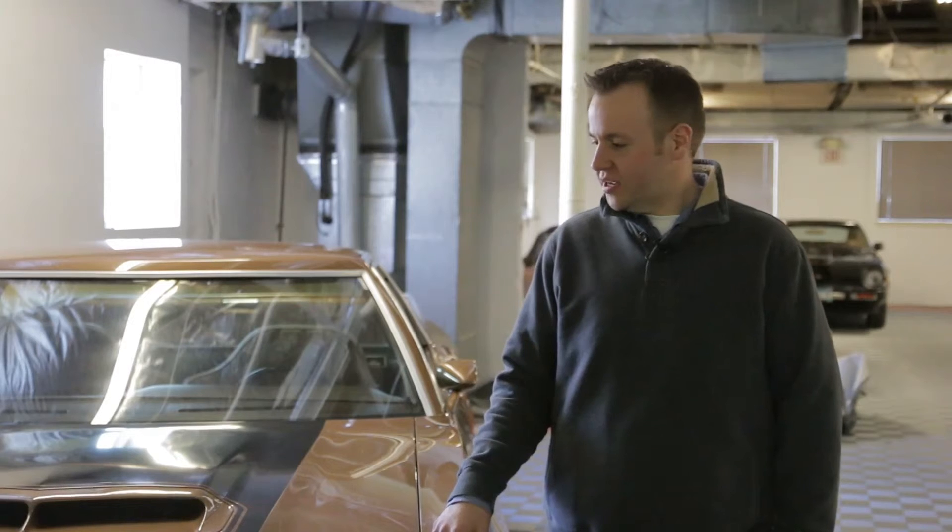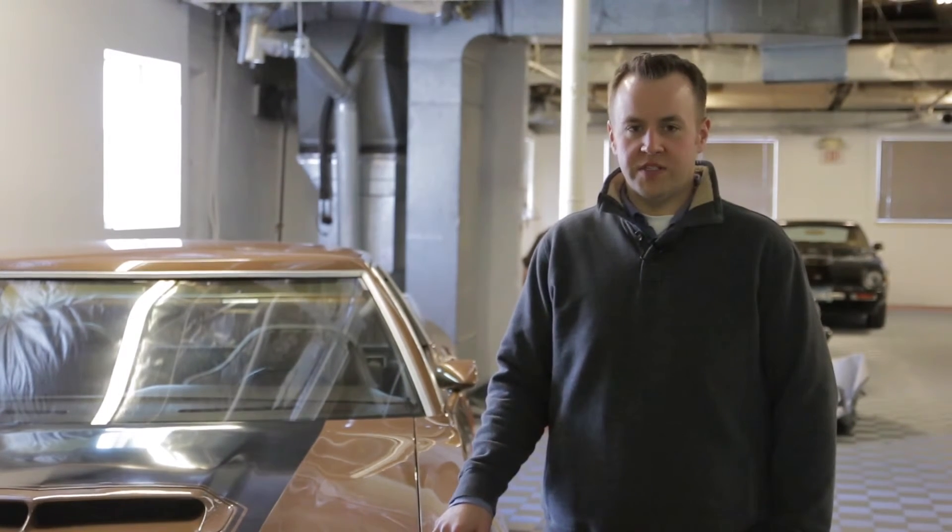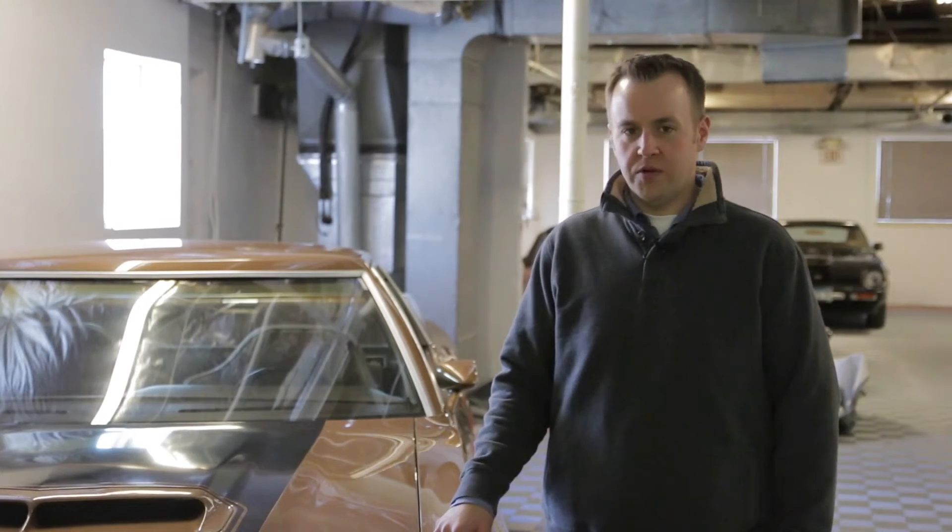Hi, I'm Josh with Morris Heritage Car Connection, here to talk about the 1972 Ford Ranchero. We're going to take you around the exterior features of it real quick.